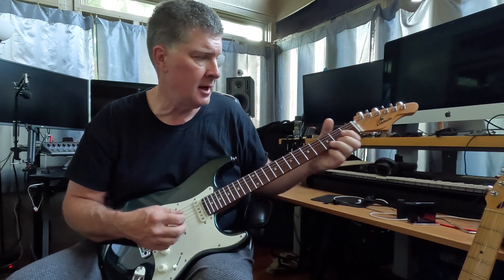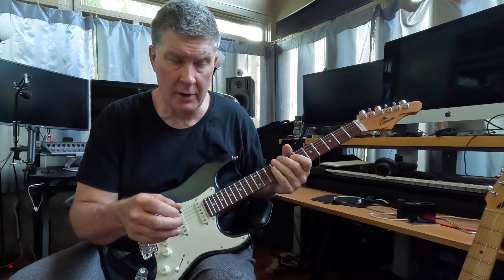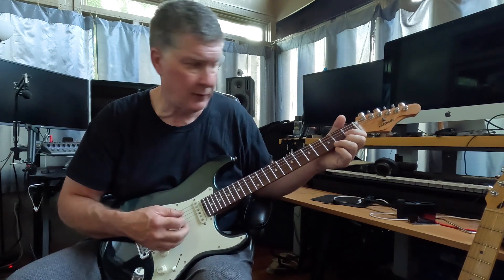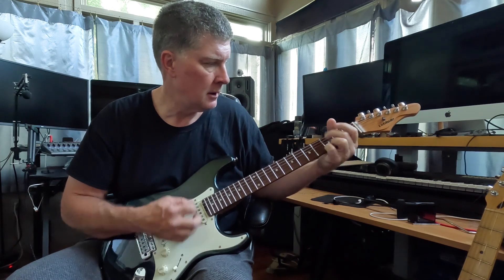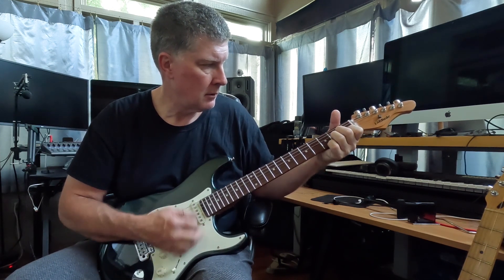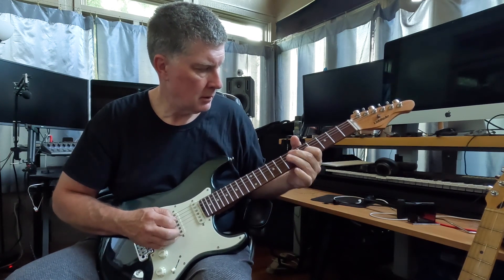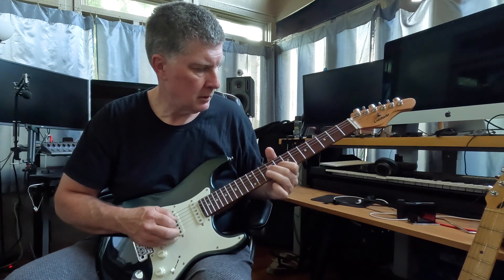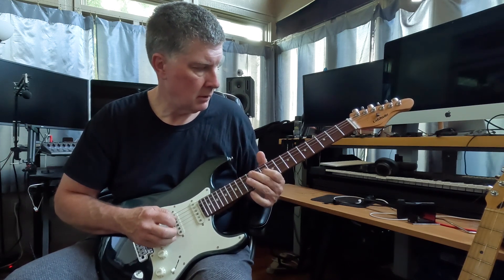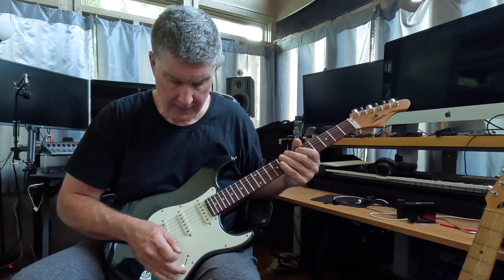I'm playing through a Vox AC10 C1. I'll quickly play a chord or two and maybe one lick to show what each position sounds like. This is the bridge — nice bridge-sounding pickup.